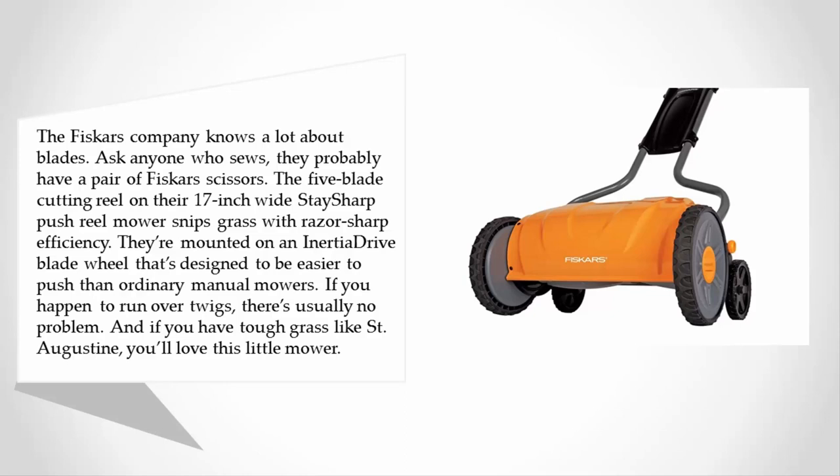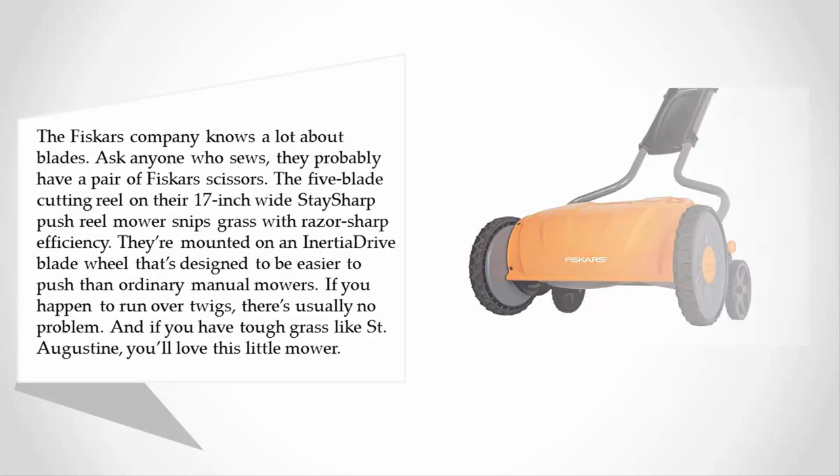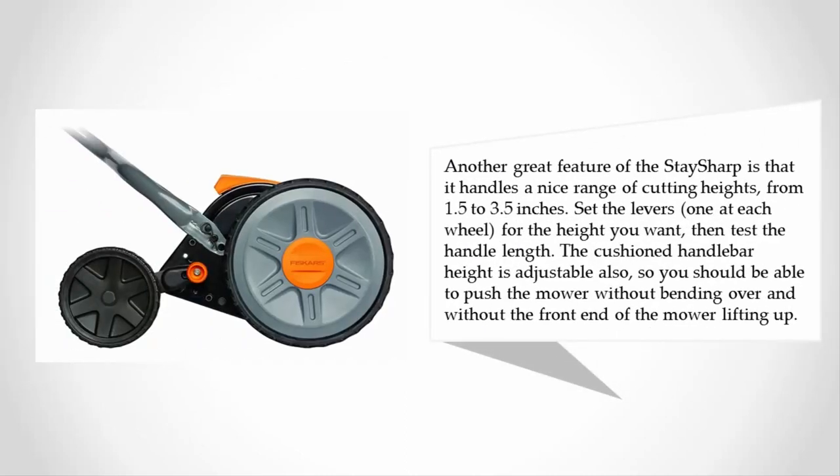If you happen to run over twigs, there's usually no problem, and if you have tough grass like St. Augustine, you'll love this mower. Another great feature of the Stay Sharp is that it handles a nice range of cutting heights from 1.5 to 3.5 inches. Set the levers — one at each wheel — for the height you want, then adjust the handle length as well.